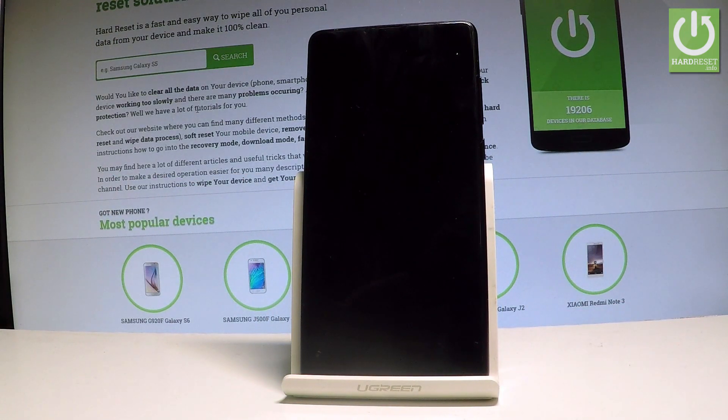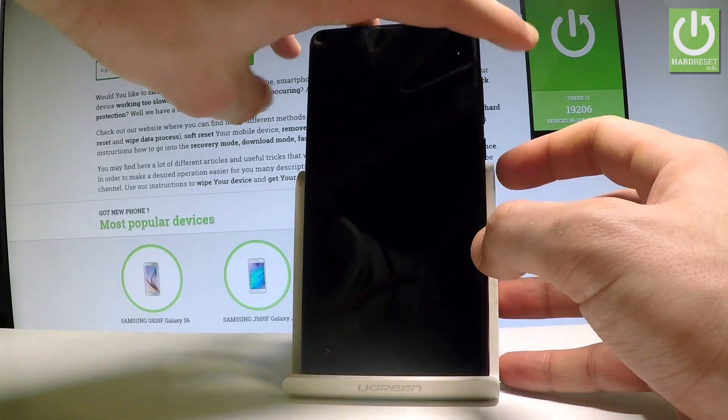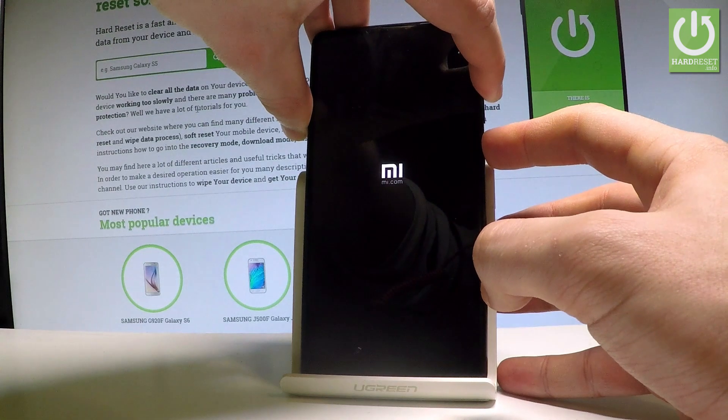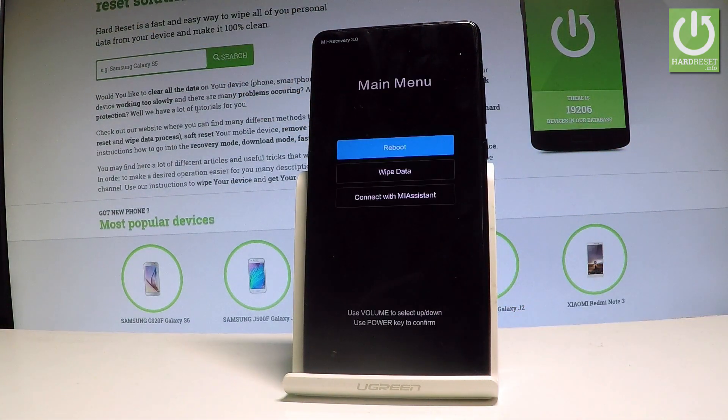Wait until your device is completely switched off and then use the following combination of keys: power key and volume up. Hold down these two keys together for a couple of seconds, keep holding both keys and release them as soon as the Mi logo pops up in front of you.